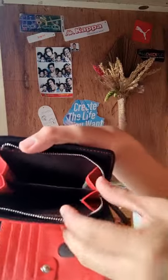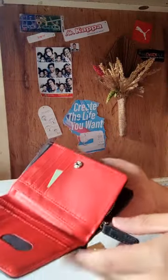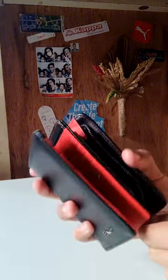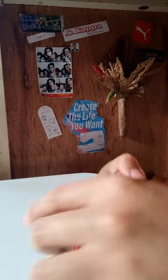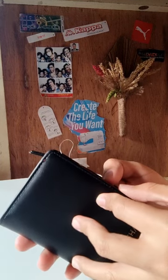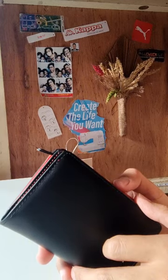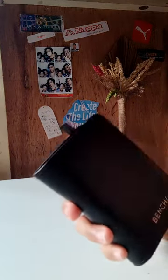Ang cute na guys — this is very simple pero very classic ang tignan. Maganda. Also, it has other colors available — may pink, may blue, saka yung parang red. Red lang siya.